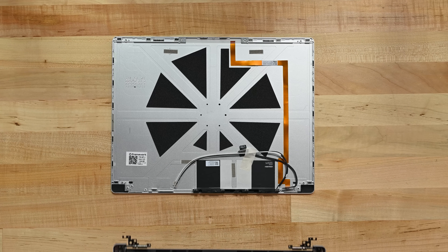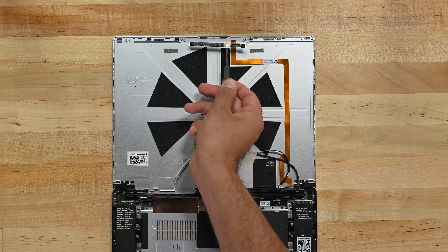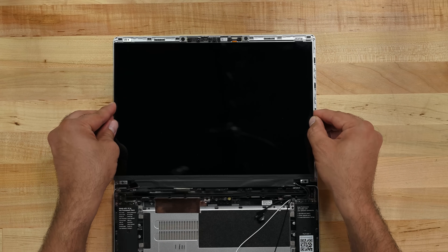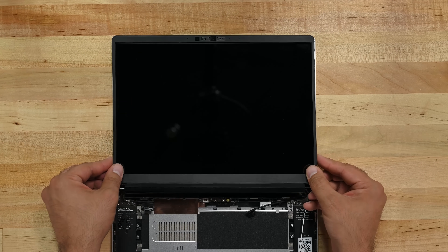Here's our new top cover, and the reassembly is simple. Three screws on each hinge, replace the camera module and redo the two screws and ribbon cable. Finally, reattach the display panel and secure it in place. Add the magnetic bezel and you're done with the screen.